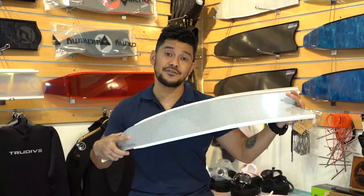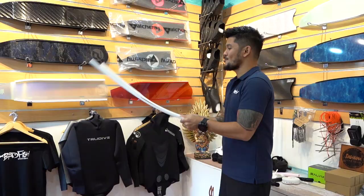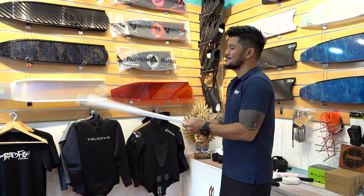Right now I'm holding a soft stiffness fin, and it bends pretty easy. It's got good power still, but if you're going to compare it to a medium or a hard stiffness fin, this is going to produce less power.